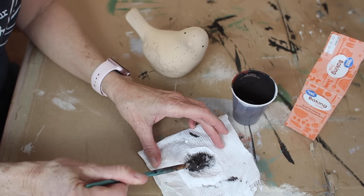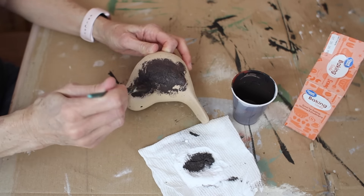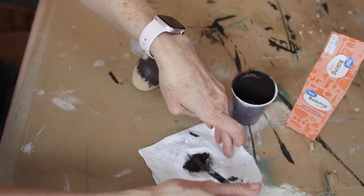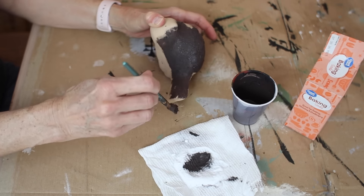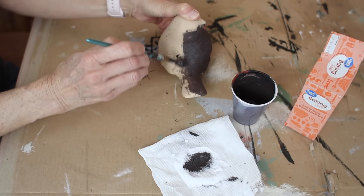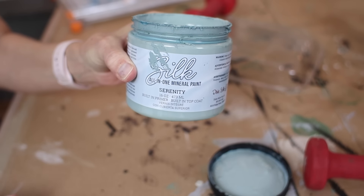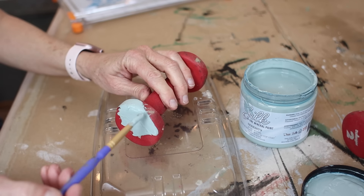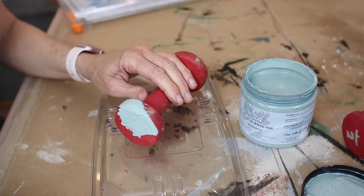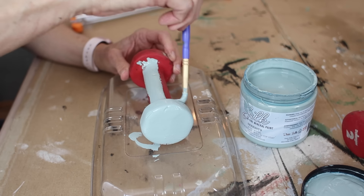I've been collecting little birds and making them over — I just think they're so cute. I found this one for about a dollar and I decided to do this baking soda technique where you mix baking soda with some chalk paint and then dab it on to create some texture. That's what I did with the same dark brown color I used on the frame. Fair warning — I am not thrilled with how this project turned out, but I kept trying. Stay tuned to see what I do with this little bird.